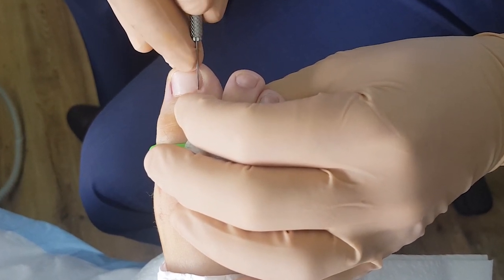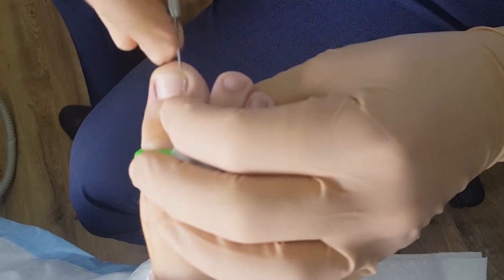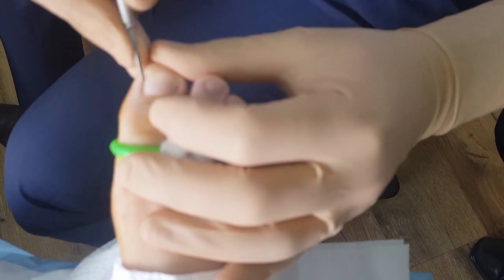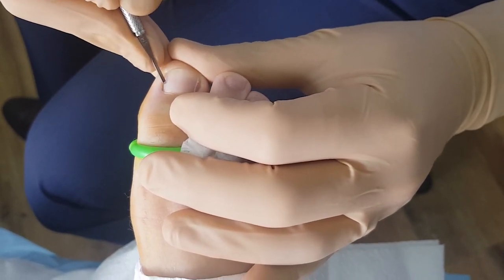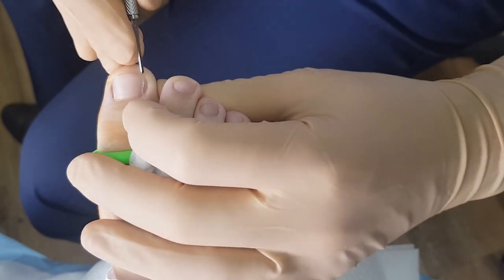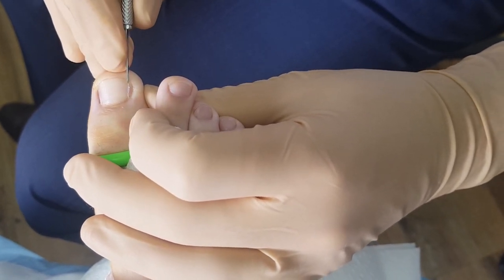Why don't you use the Thwaites? Because the Thwaites — it's got one side that elevates the nail, and it's going to elevate the good portion of nail. If we elevate the good portion of nail, then when we apply the phenol we can get underneath that, and then you'll get lysis occurring and the nail can start to lift.